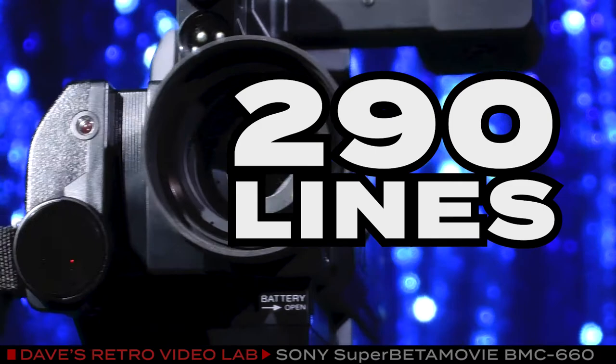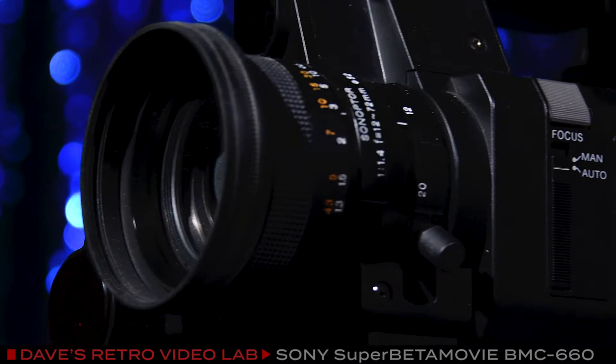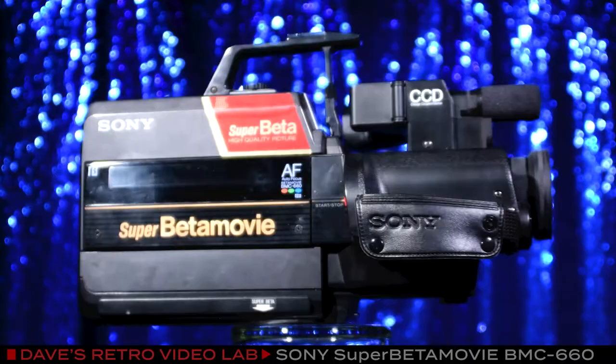Beyond that, the BMC-660 offered a ho-hum set of extras, which included a 6-to-1 power zoom lens, infrared autofocus, and a basic LCD display. Finally, the 660 weighed in at a hefty 5.8 pounds without a battery or tape, so it was kind of on the chunky side as far as camcorders were concerned. I don't know what Sony was thinking, but they were not going to win the format wars on just resolution alone.